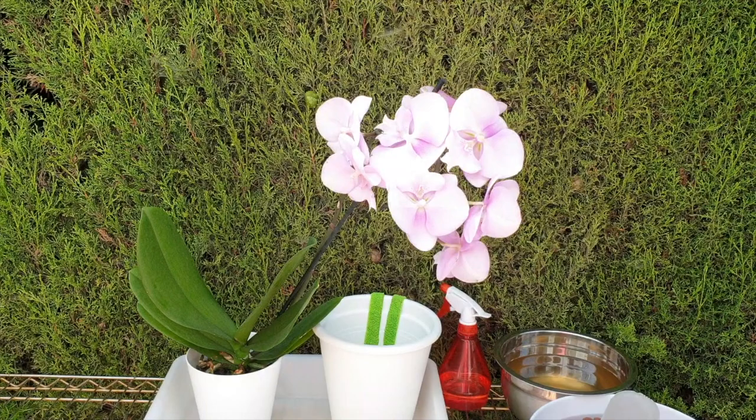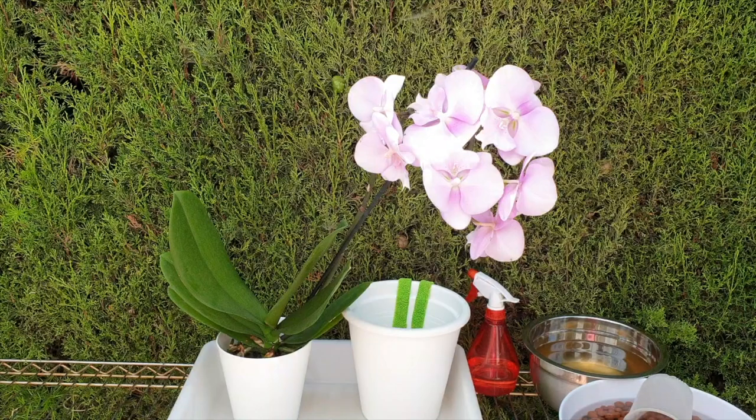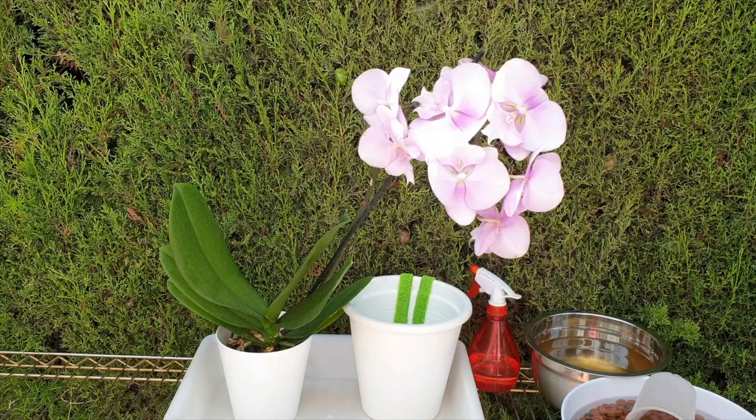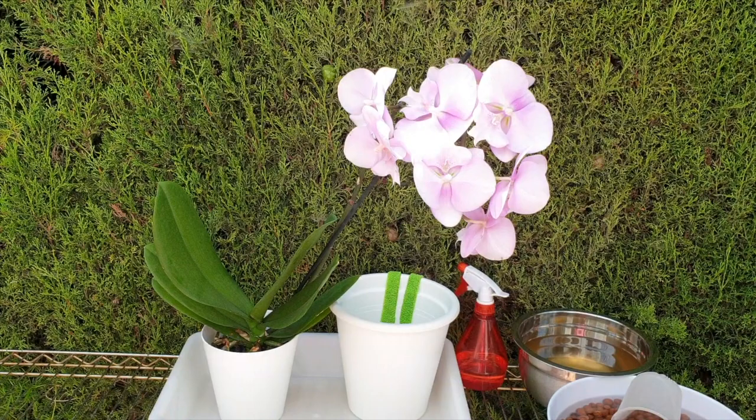Welcome back everybody to another video. I am going to do my version of repotting a phalaenopsis. There are certain factors that have not kicked into place, but based on the fact that it is mid-July, I would like to trigger this orchid to do something, otherwise it's going to be far too late in the year for it to initiate any kind of vegetative growth.